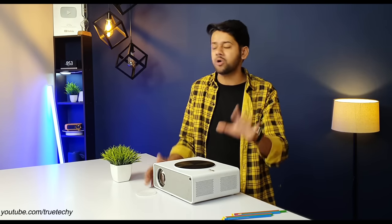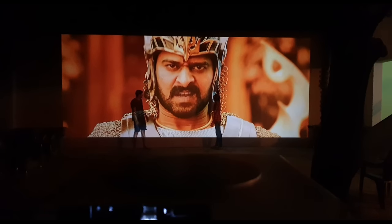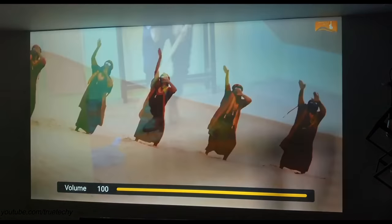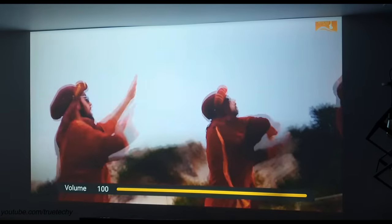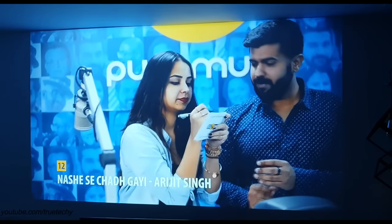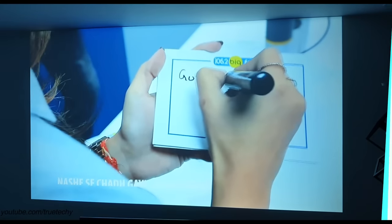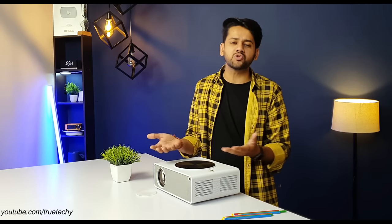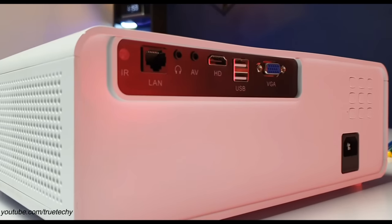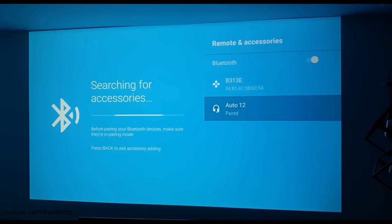The built-in speakers are also quite impressive — two 5-watt speakers, meaning total output is 10 watts. Now listen to a sample. This gives you the actual 10W output and even if you are using it outdoors, you will have no problem.